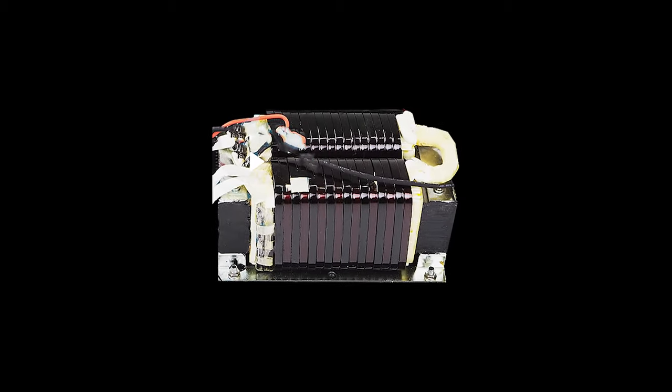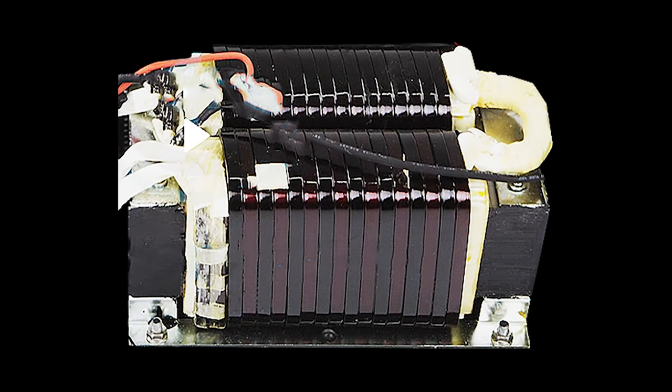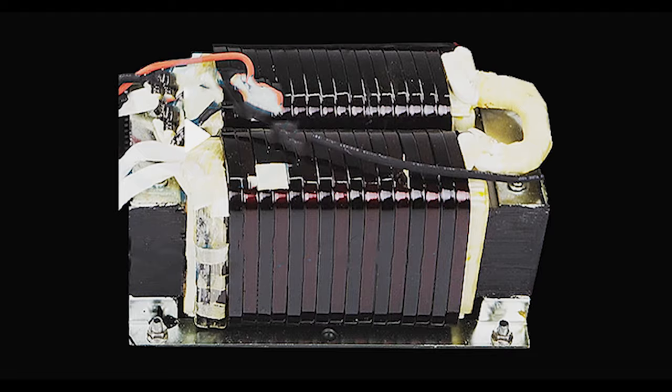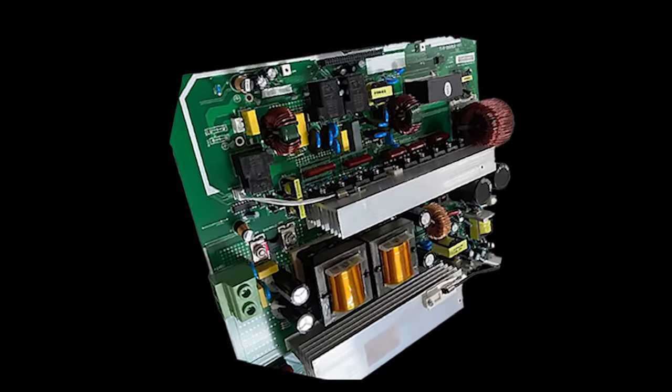To counter these expenses, many of these Chinese engineers made the decision to trash the most critical component in an inverter — the isolation transformer — and replaced it with a complex assemblage of high-voltage, high-frequency, short-lived, Chinese-made components.